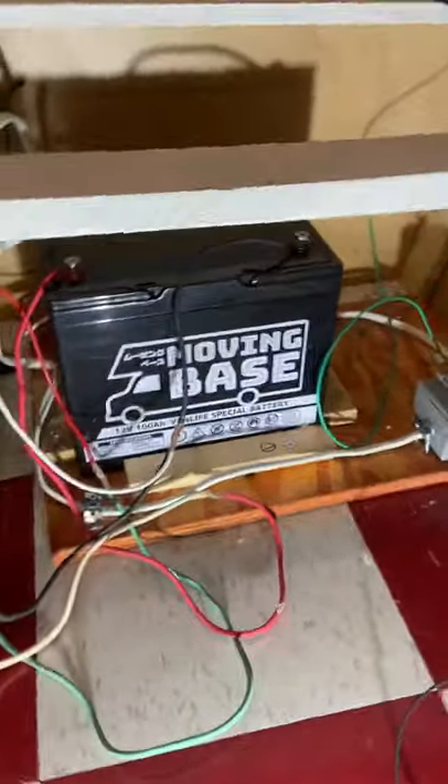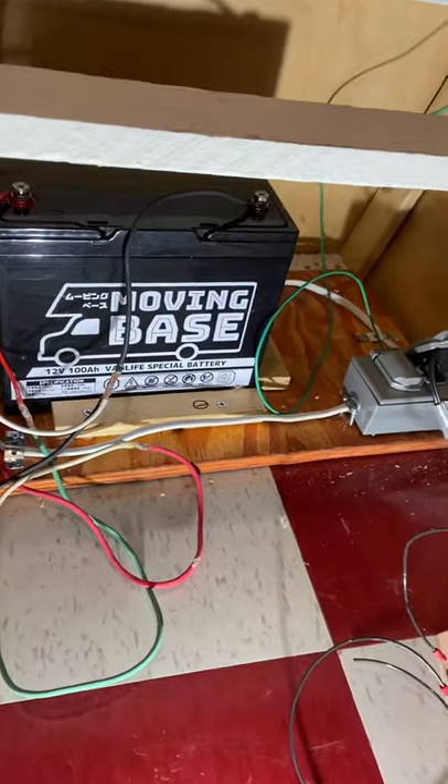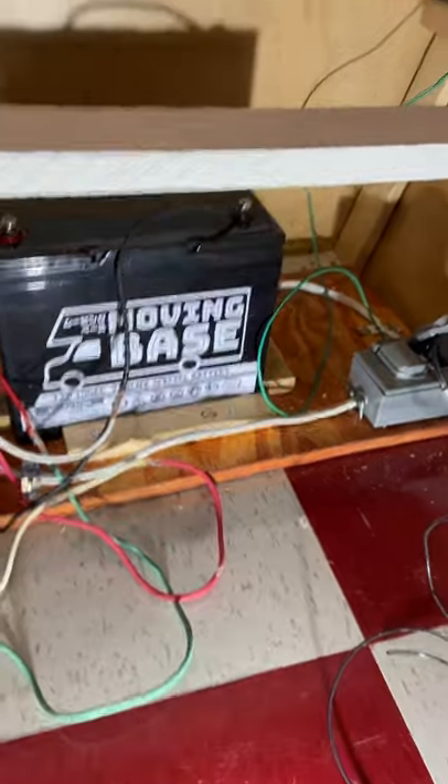I did put the lithium battery in the back under the bed compartment area, and that is the back side of the control center — and obviously the front side.